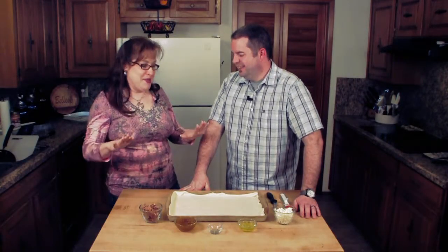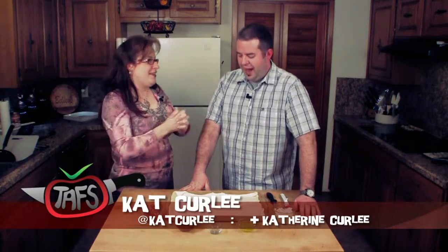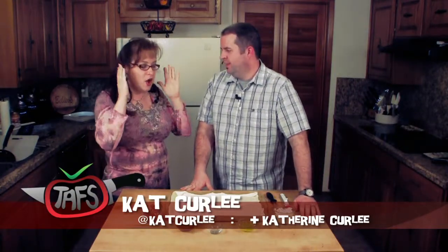Bobby, out of all the recipes we've ever done, this is my favorite. I have to agree. This is very, very good. Oh my gosh, this is like the ultimate appetizer in my book.